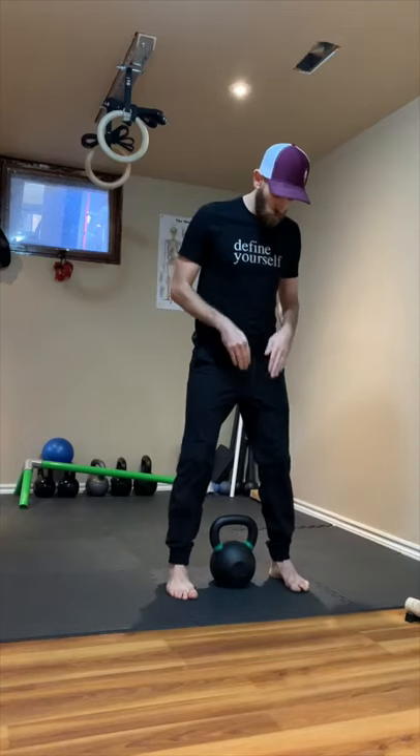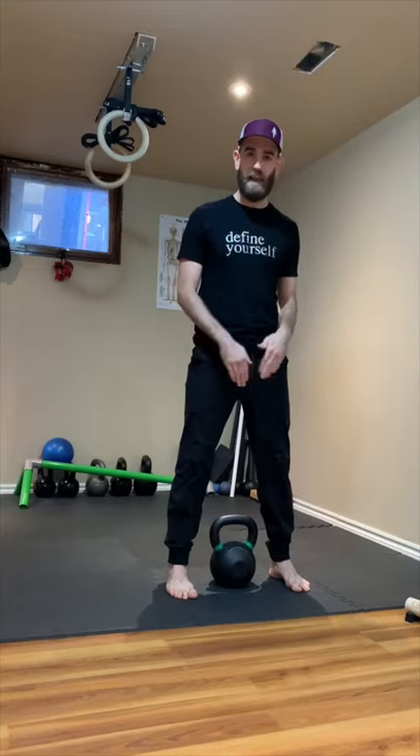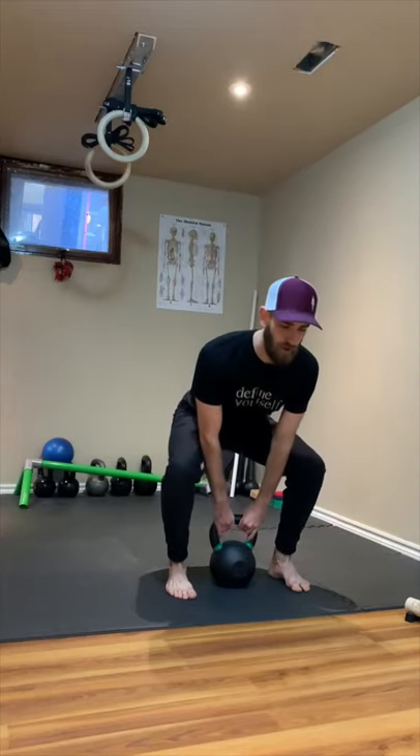So what I'm going to do is take a stance over top of the bell where the handle is in line with my shins — my ankle bones. From there I'm going to hinge down and grab that bell.